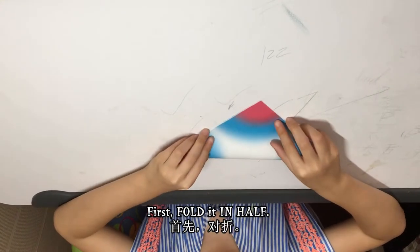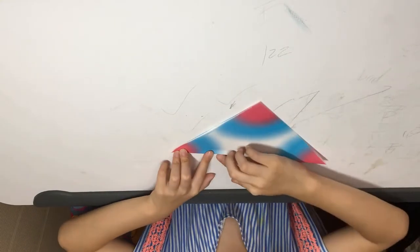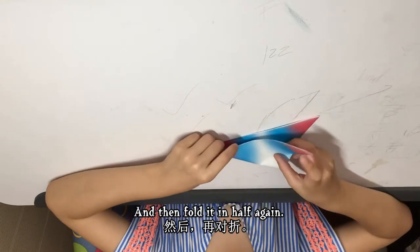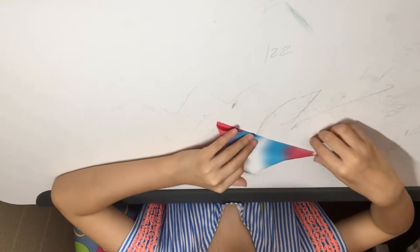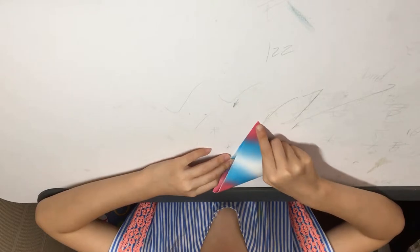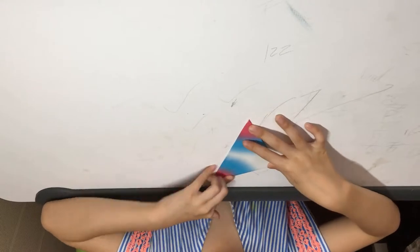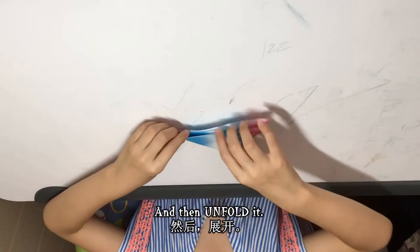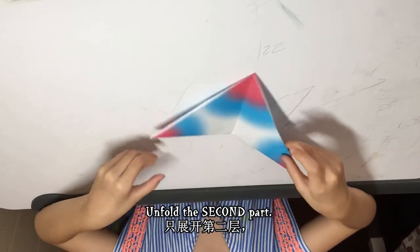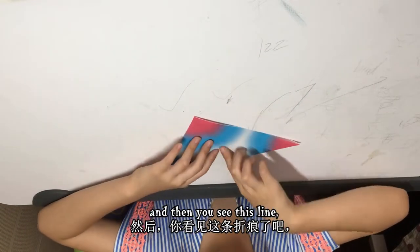First, fold it in half like that, and then fold it in half again. Then unfold it — unfold everything — and then you see this line.